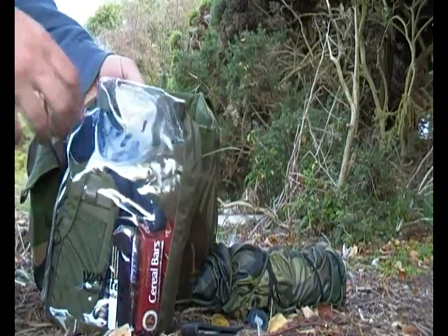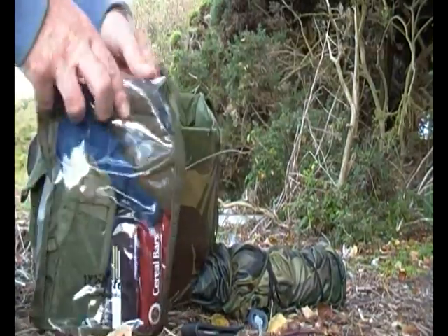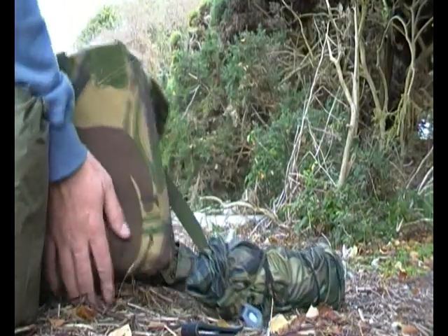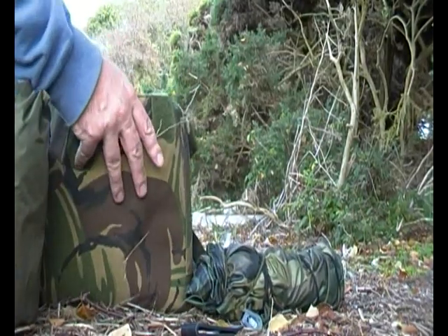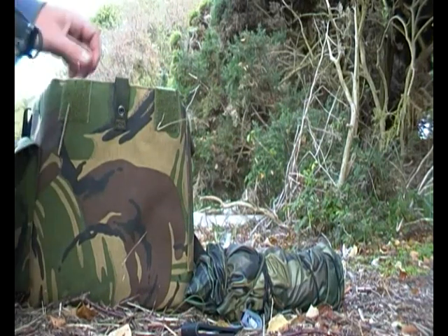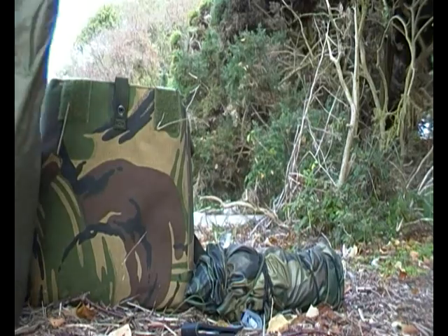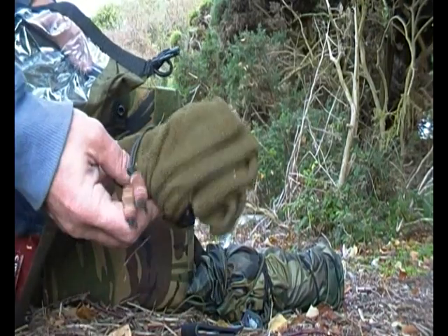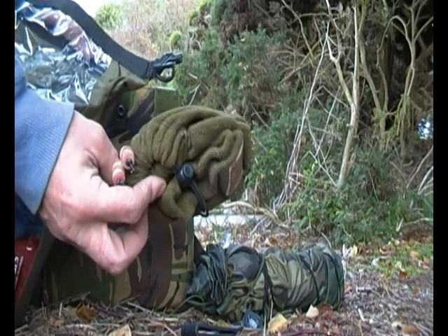There's also a little waterproof bag inside, because this pack isn't waterproof. It's padded and has some holes in the bottom to let any water out if it grabs any — say if I have to bail or jump into the water. In here I've got a spare hat that's also a neck gaiter.